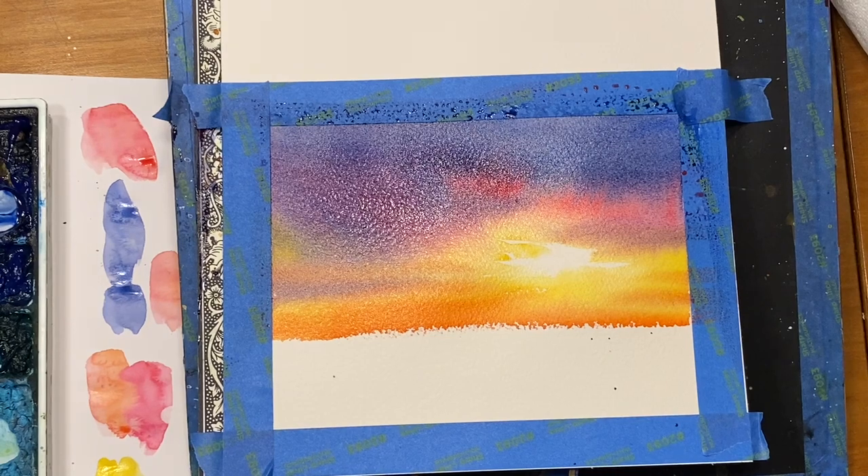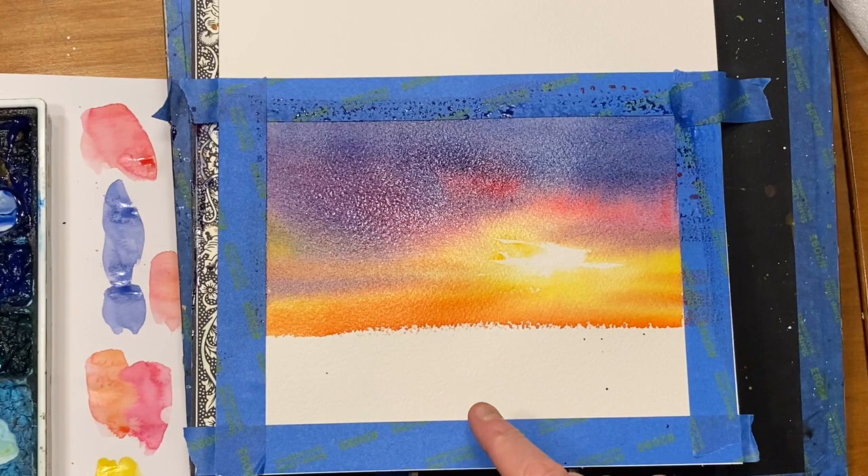We've painted this colorful sky, and it's still wet, so while it's wet, that's a great time to put in the distant tree line.